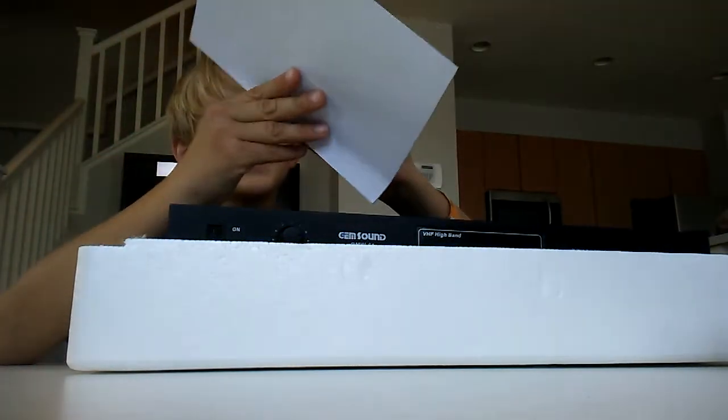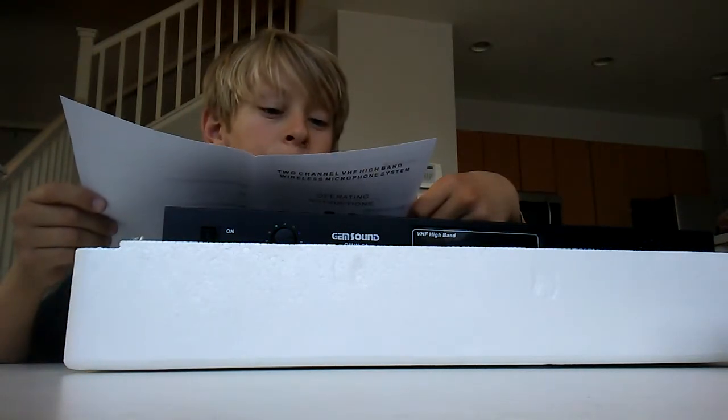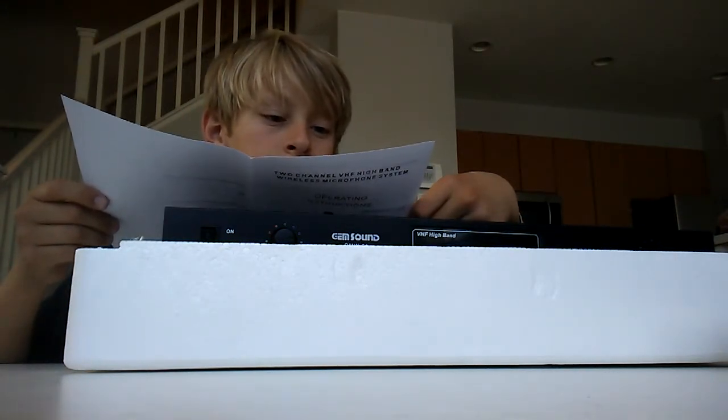Let's talk about this. Plug in receiver. Turn on microphone. Speak. Sounds fun.